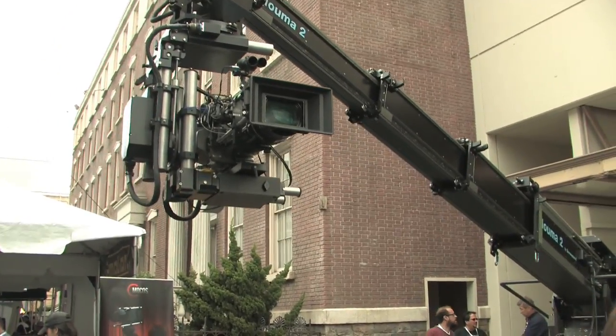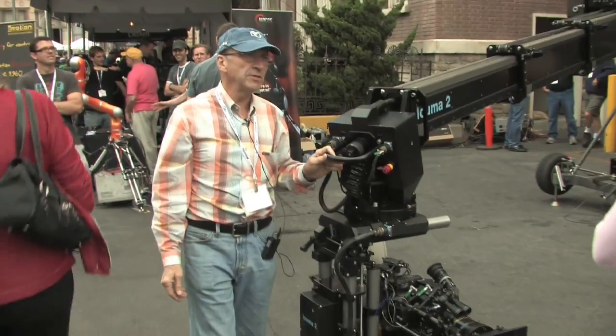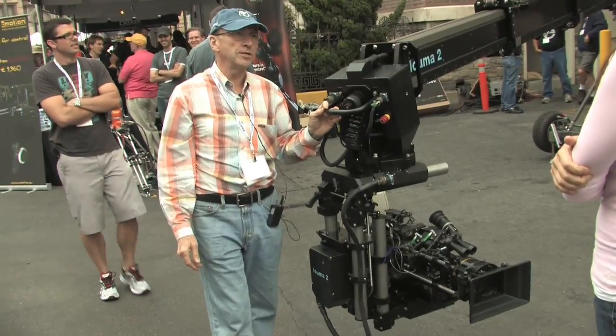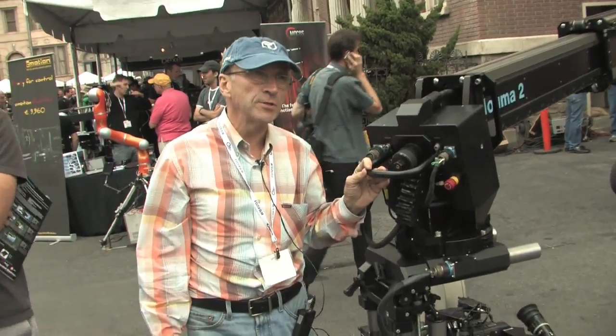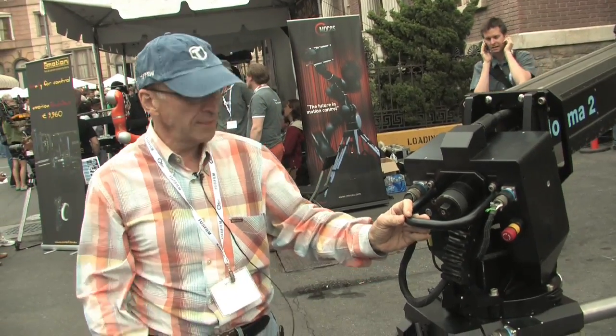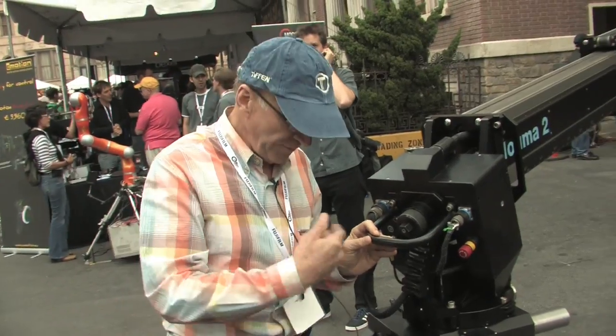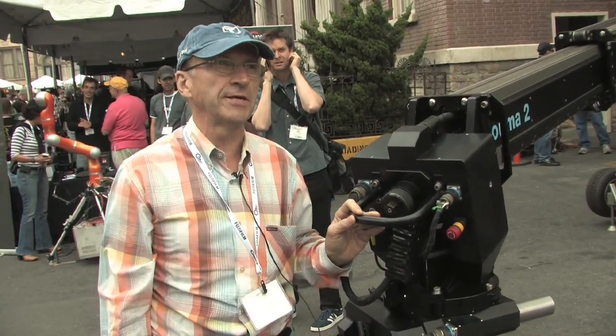This machine is the first one in America. We have two bases in America now. But they have been used in Europe on movies like The Duchess, and also on movies like Harry Potter five, six, and even seven, and on movies like Sherlock Holmes, and a lot of commercials. So it has been shooting for two years in Europe, and now for the first time we are introducing it to America. For more information on the Luma 2 Crane, contact Panavision. In Hollywood, I'm Chastity Reid.